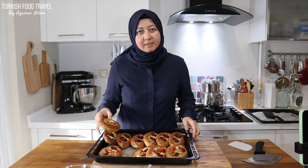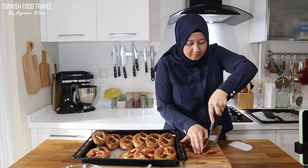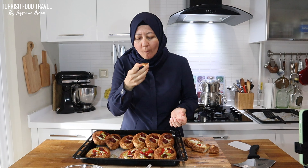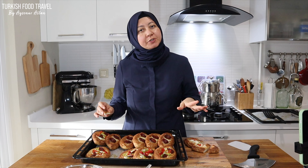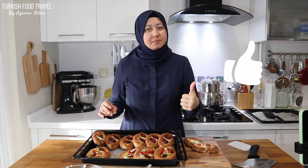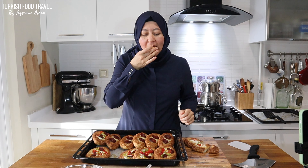I'm gonna try one with white cheese as well. Make sure to give it a try. Don't forget to give a thumbs up if you like my recipes, and see you next time. Afiyet olsun!